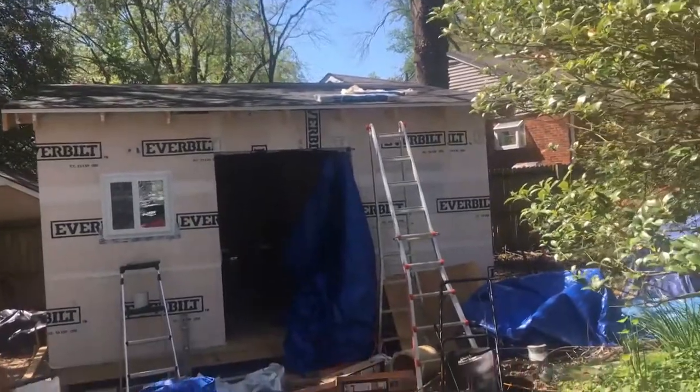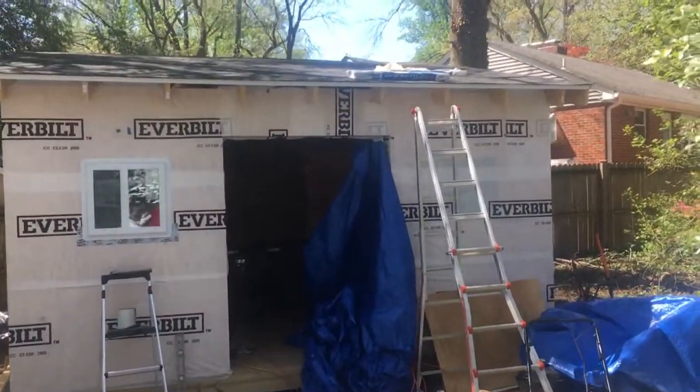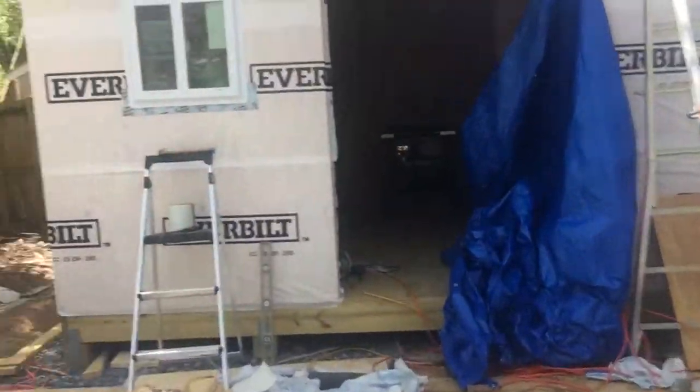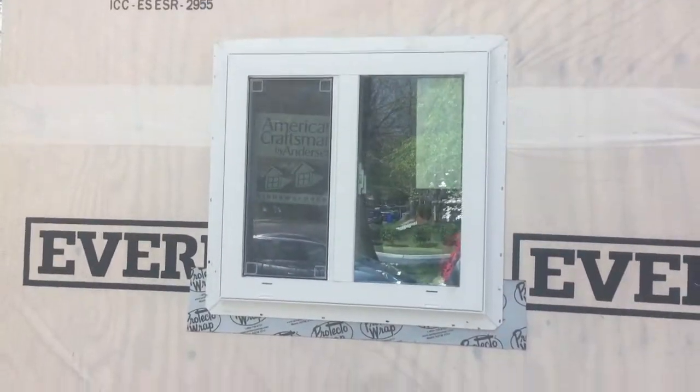Got the shingles about 85% done — we've got about five courses left, then the top drip edge goes up. And there's a window in, which should be pretty good. Ran out of tape though, so I need to get more to get these three windows done, which are also coming today.